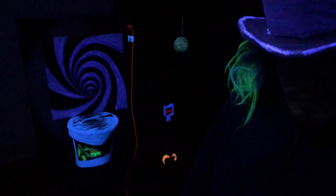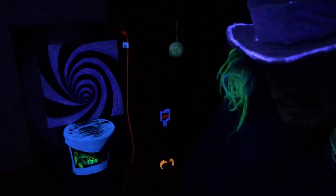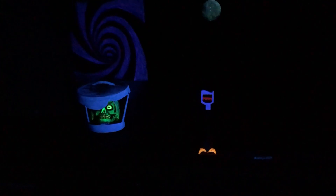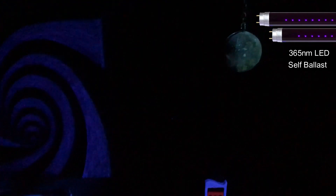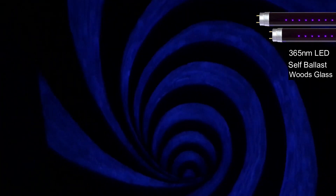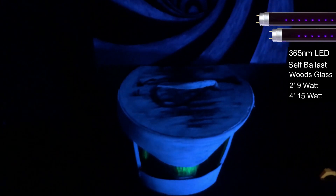This is Wildfire Lighting's newest LED UV linear lamp. Have you heard of Wildfire Lighting? Let me know down in the comments below. I really like this new lamp — it's pretty powerful. It has high output 365 nanometer blacklight LEDs, it's self-ballasted, and the big kicker: it has a woods glass filter encasing the LEDs, that's why you hardly see any visible light. The Sable LED lamps come in two-foot 9-watt and four-foot 15-watt, rated at about 20,000 plus hours.